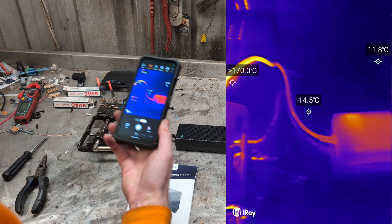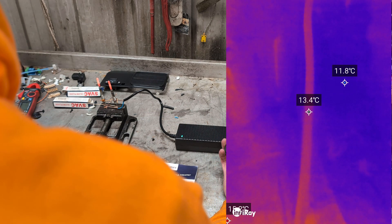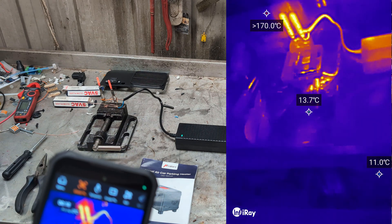The glow plug area is all nice and hot. The wire there could be slightly heating up. How's the power supply? It's got a warmth about it.